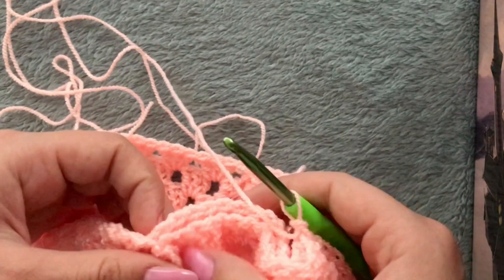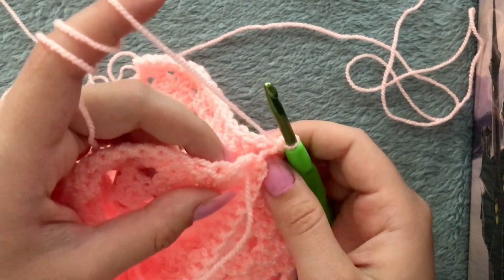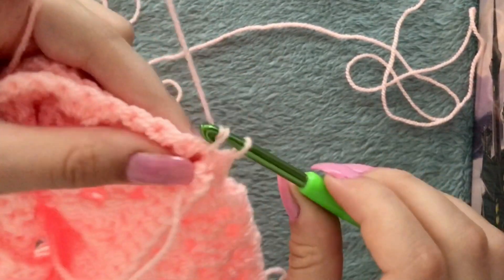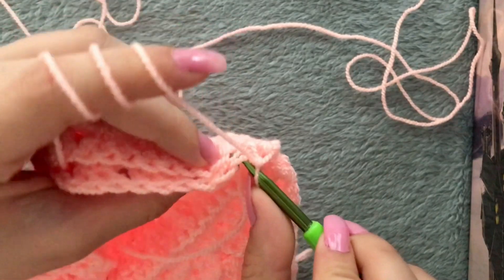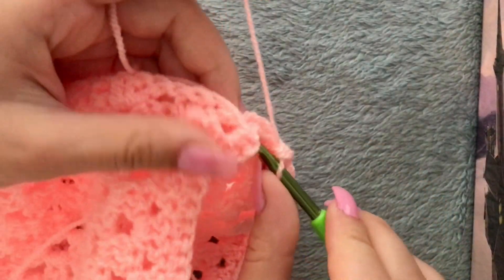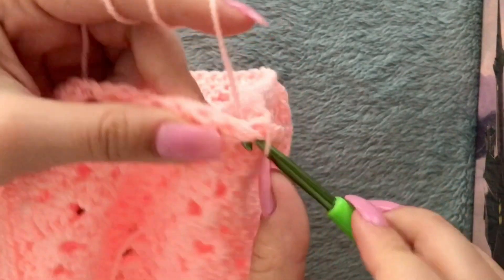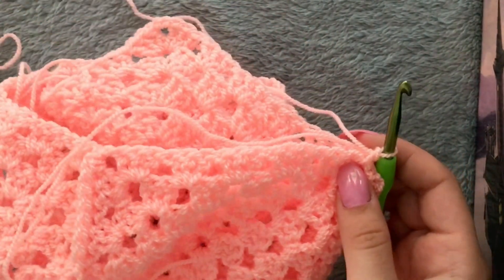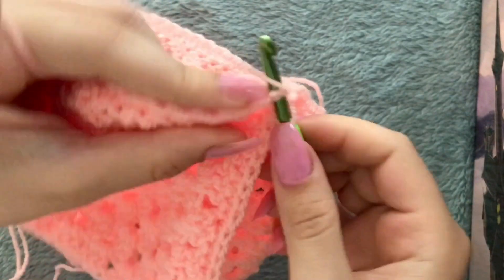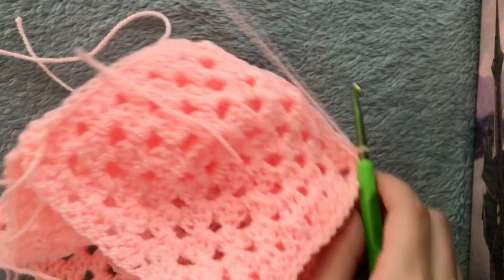Chain one and make a single crochet in the same space. Then go ahead and make a single crochet in each of these stitches, but at the corners you'll have to attach it again to the next granny square. Make a single crochet in that and continue single crocheting until the end. I've reached my next corner, which means I will have to attach it twice — once with this granny square and once with the next one. Continue single crocheting until all four sides of the fifth granny square are attached, then slip stitch on the first single crochet, chain one, and cut the yarn.